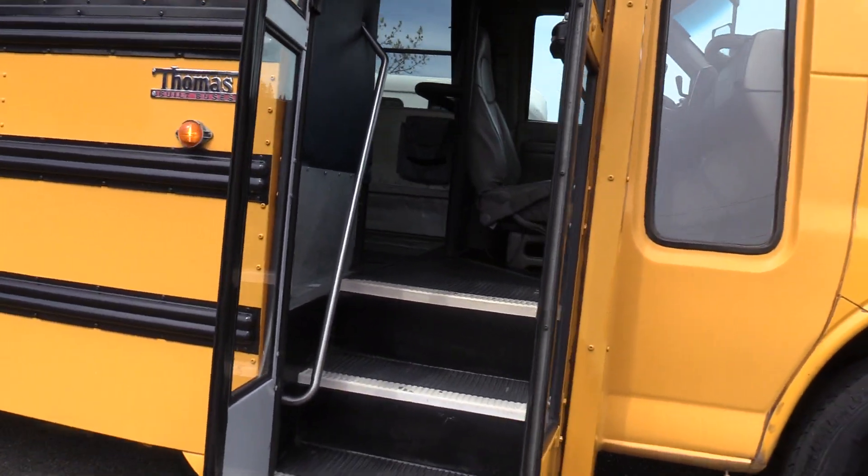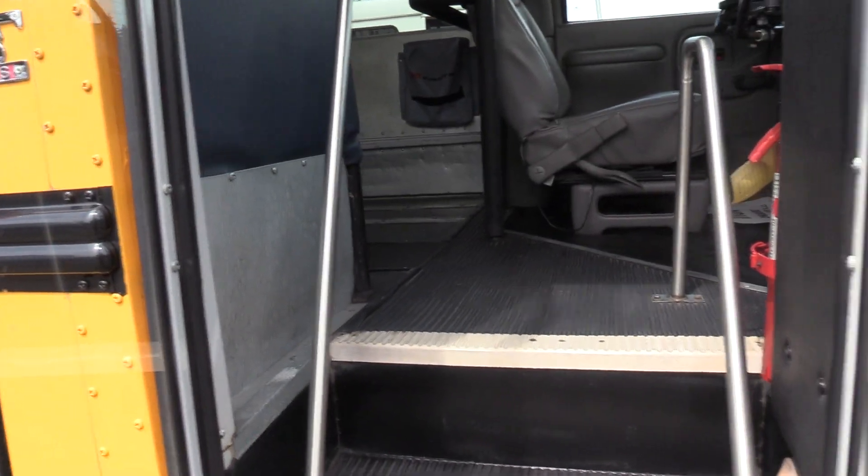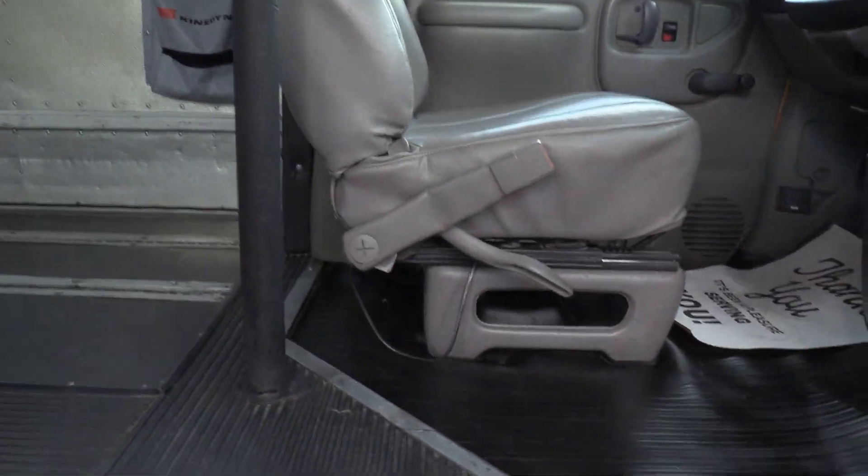Coming on inside, we have a manually operated bifold passenger entry door, black ribbed aisleway stepway, white step nosing, and some grab rails.